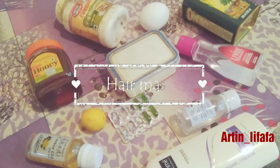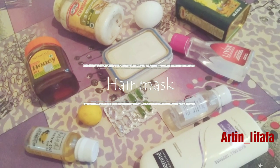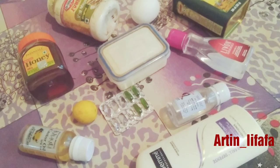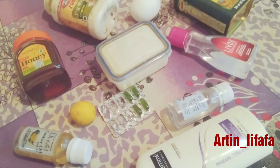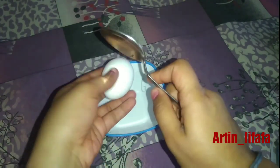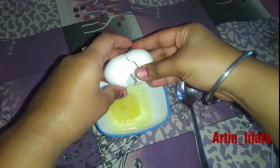Hey guys, welcome back to my channel! Today we are making a homemade hair mask. To get started, you will need one egg — you can add more eggs according to the length of your hair.